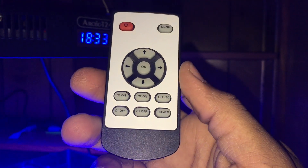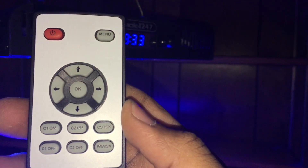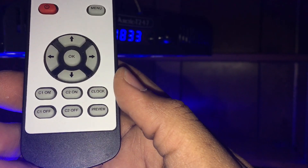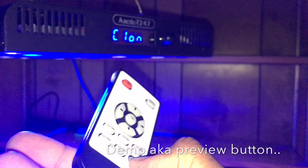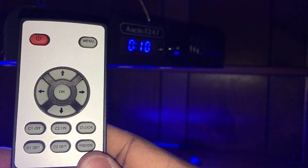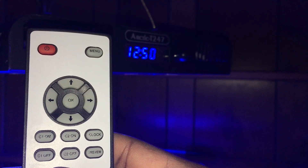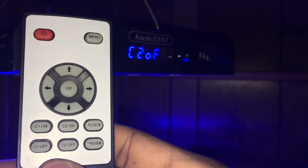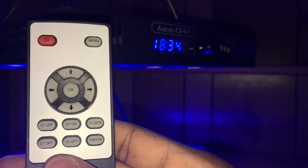Now I'm going to cover the main reason I purchased these lights: functionality. It's a really nice unit — it includes a remote with a standard power button, a menu button to go through your settings, and quick on/off options for each channel. Channel one is your blue or actinic; channel two is your white or full spectrum. If you ever forget what times you have saved, just hit the demo button on the bottom right and it runs you through each time. My blue lights come on at 11:20 a.m. and go off just after midnight.